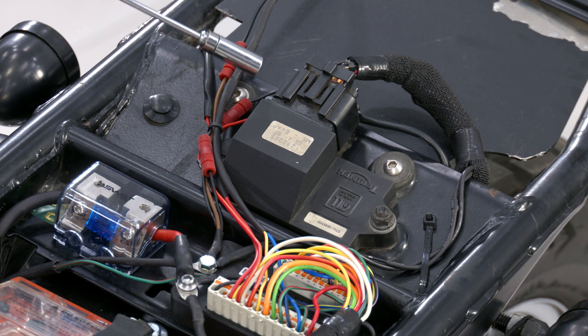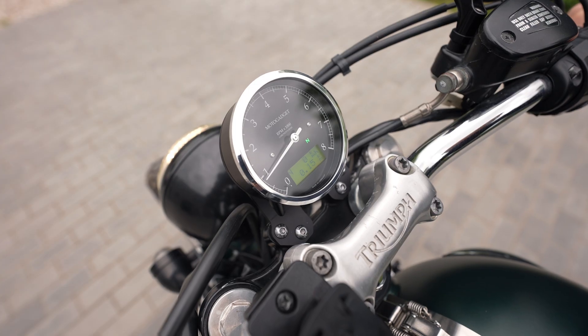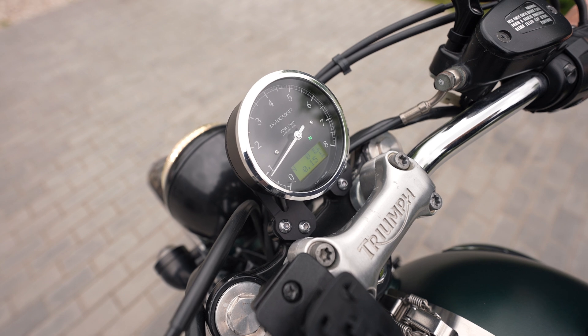The ignition control unit takes signal from the throttle sensor and pickup coil, and sends signal to the ignition coils and tachometer, which works correctly without adjustments.